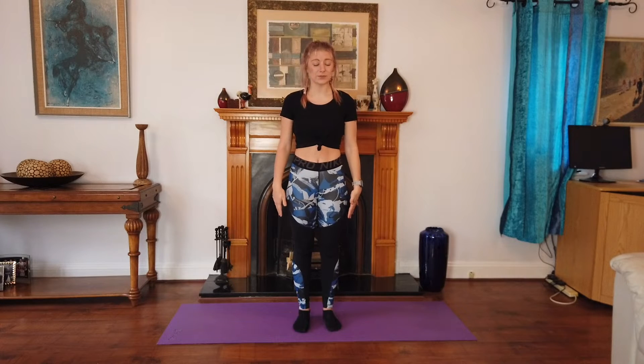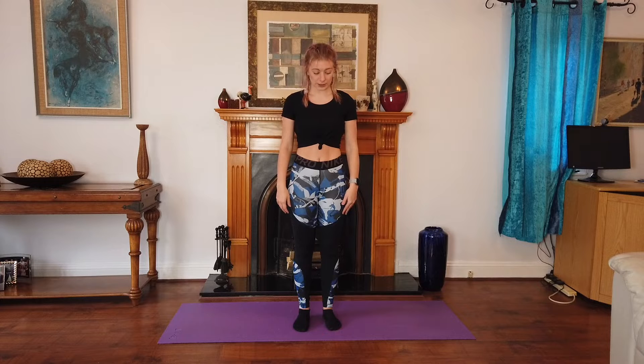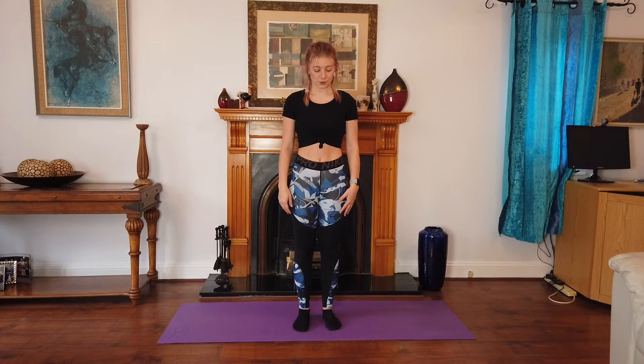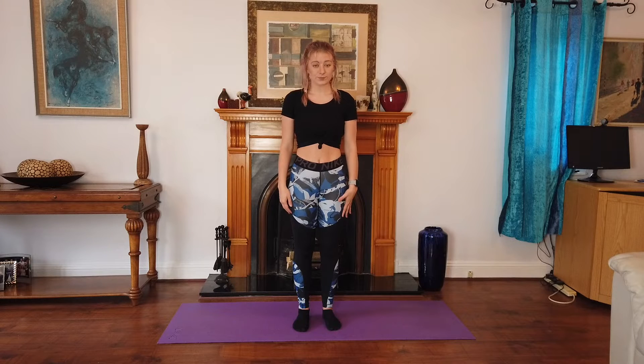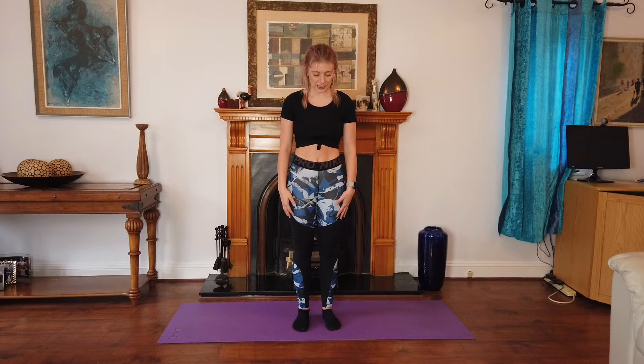Come to the middle of your mat and we're just going to start with three gentle breaths. So breathe in for me. And breathe out. Breathe in. And breathe out. Breathe in. And breathe out. Let all of that air out.